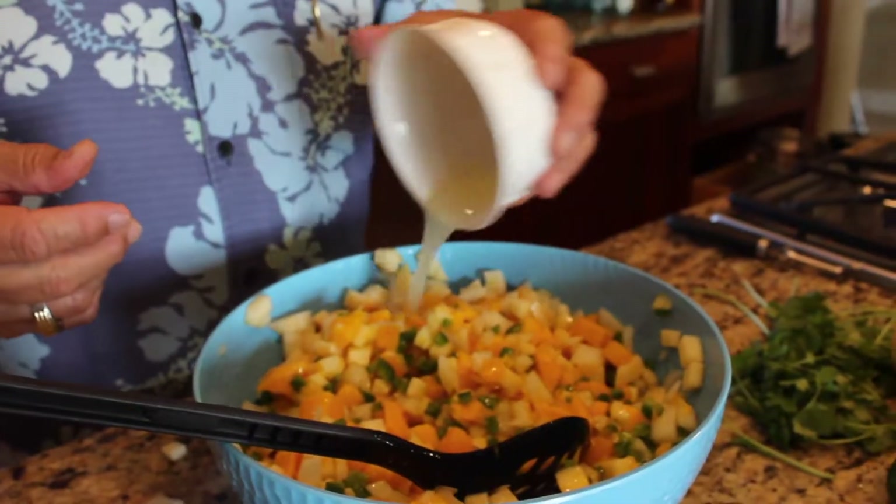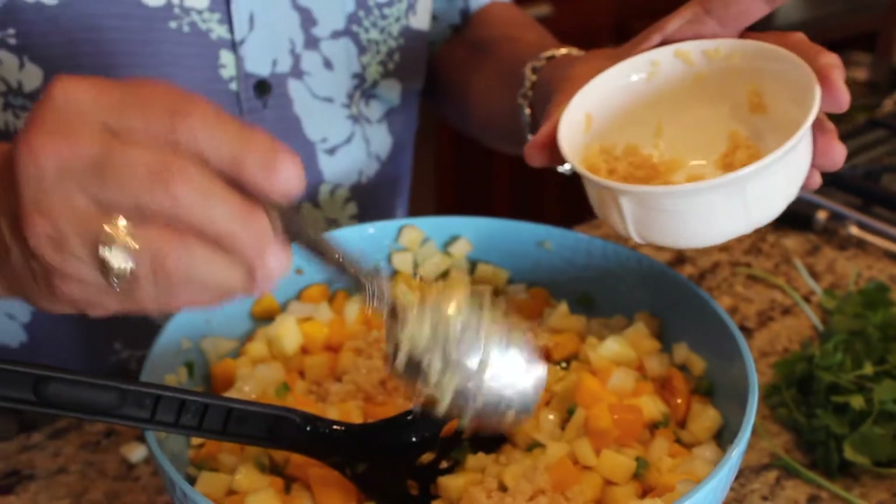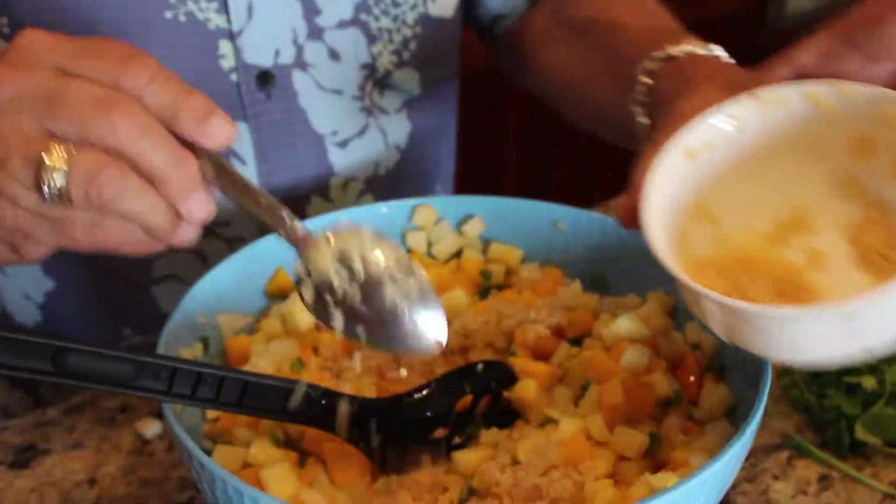Then we're going to throw in some fresh squeezed lime juice — we squeezed three limes and put that in. One of the other things we love to add is some fresh or minced garlic. It adds that spicy, garlicky flavor, so we'll throw that in — about two tablespoons of garlic. This is a recipe I found somewhere and then it's evolved over time as I've modified it.